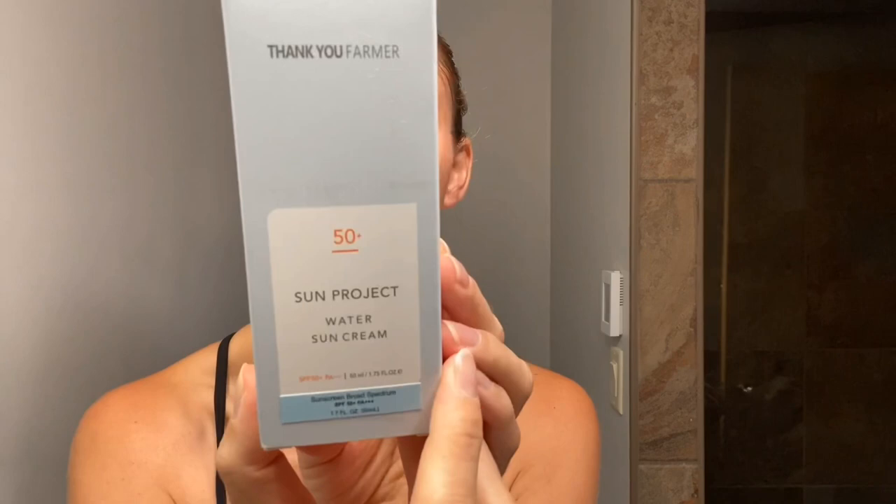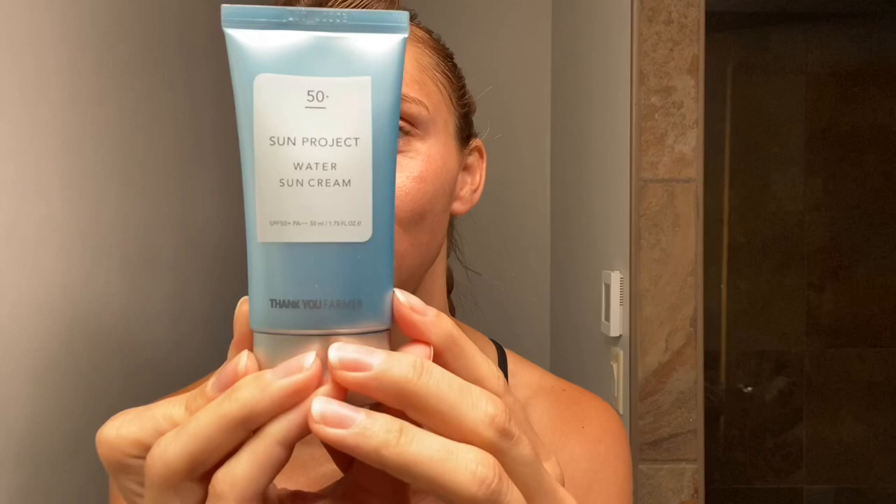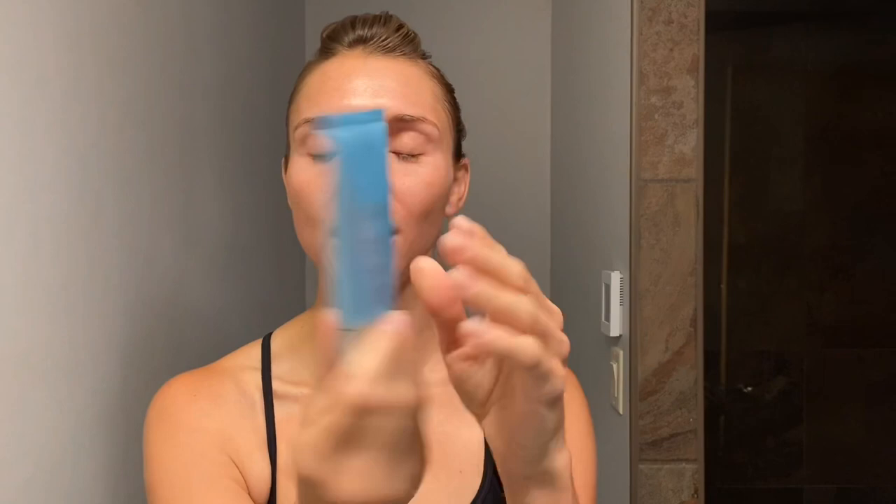The description of this does sound pretty fancy — it's not supposed to leave a white cast, it's not supposed to be sticky, and it has some cool ingredients. I'm excited to open this up and try it out. Let me show you guys the box up close. This is a broad spectrum SPF 50 and it's a PA+++. And it's a really cute, kind of pearlized blue bottle — hence the water sun cream. It almost has like a little bit of an iridescence to it.